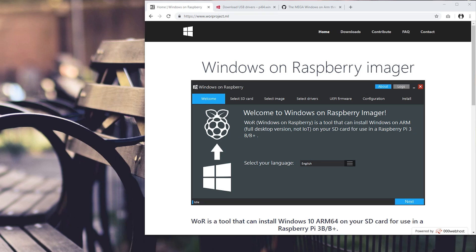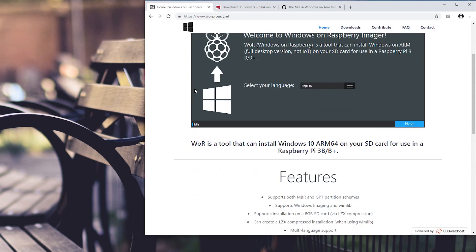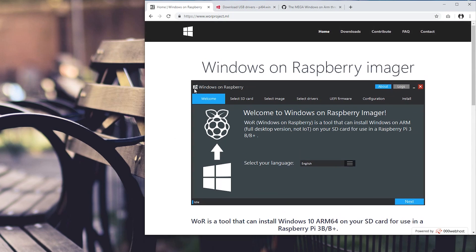As far as the installation process goes, I'll be using worproject.ml — I'll leave a link in the description below. It's the same as my previous videos. Just download the latest version, which is 1.0, and the progress bar is finally fixed, which is amazing. We're also going to need to download the latest drivers, again linked in the description below — it should be the February 12, 2019 drivers.